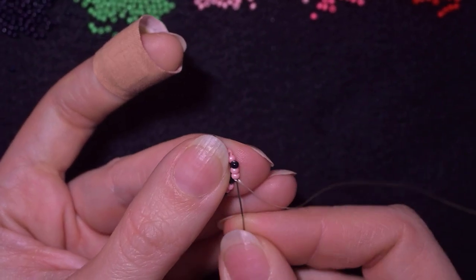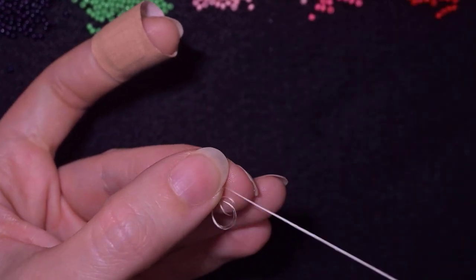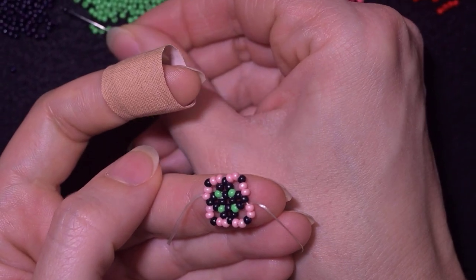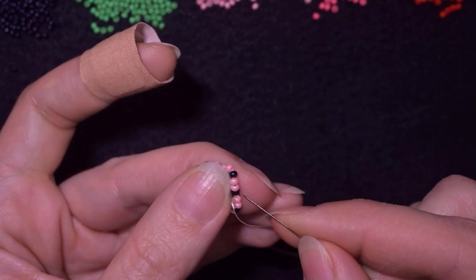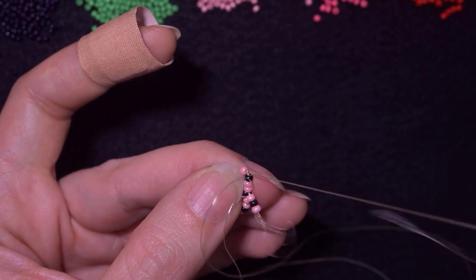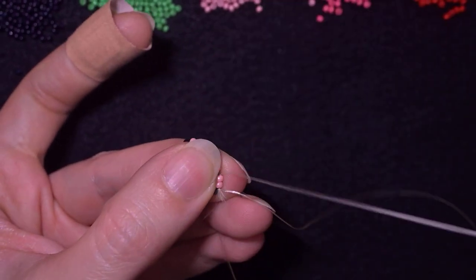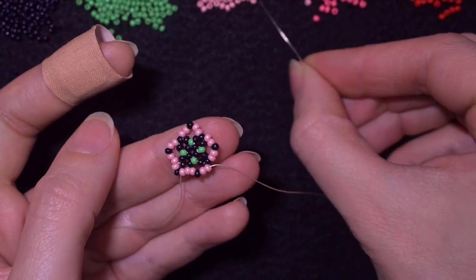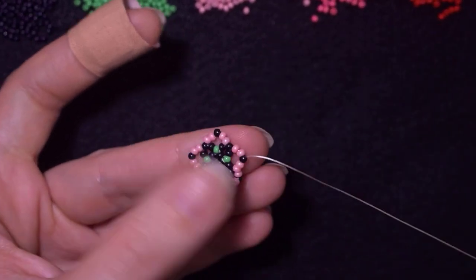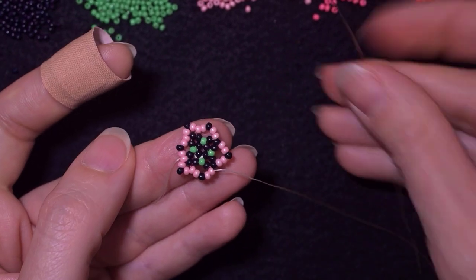Now I go through all of those beads in this direction and I'm exiting at this gap. I need a light pink, a black, and a light pink. I have them and I'm going through all of those beads, reaching the black one and pulling. Then I go again at this gap and add the same sequence: pink, black, pink. I do this two more times.